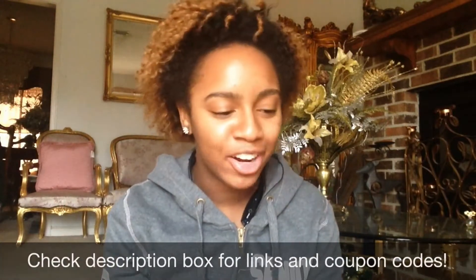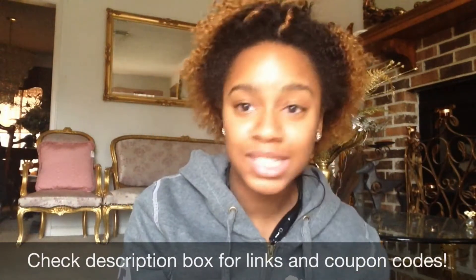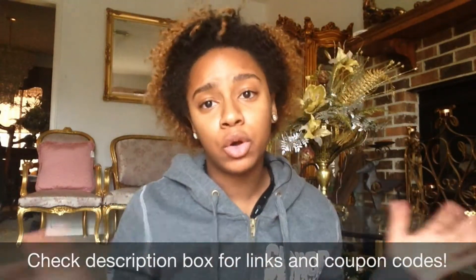Hi YouTube, Tommy here. Today I'm doing a video on some hair that I was sent to review. The hair company is Ali Moda on AliExpress. Before you think anything bad about the company, I want to say that I have personally bought hair on AliExpress before and have gotten really, really good hair. I don't see anything wrong with buying on AliExpress — it's all about reading the reviews and doing some independent research.